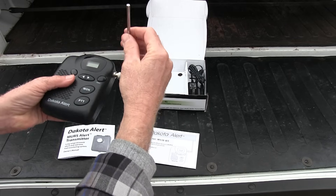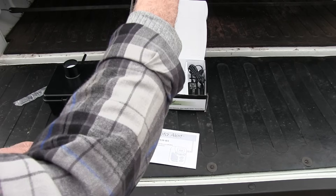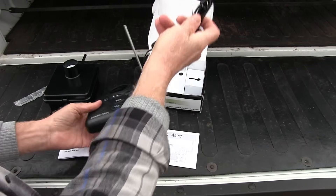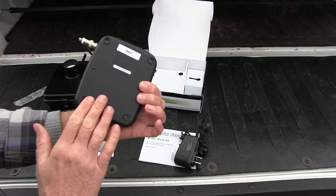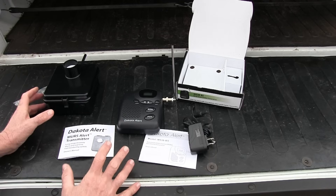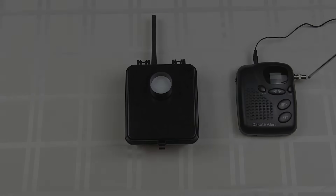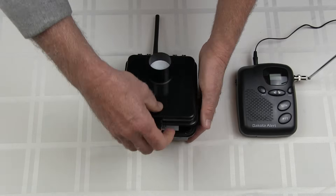On the receiver, you also have an antenna that hooks up with a twist and spins into place. The antenna goes up about a foot and a half or so. It comes with a power cord so you can plug it into the wall — it does not take batteries. We're going to get this set up, get it installed, and see how it works.